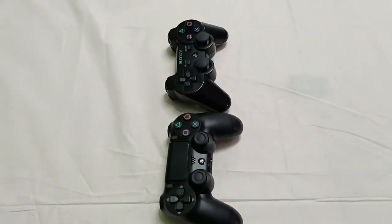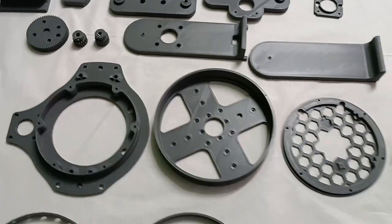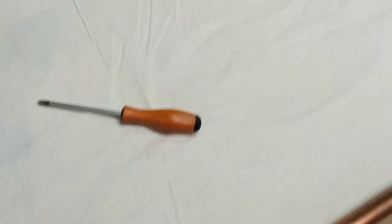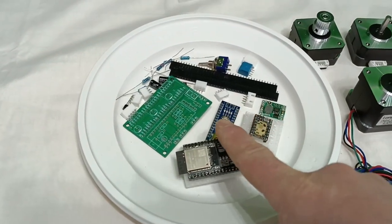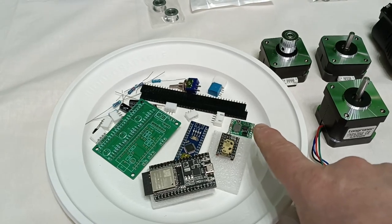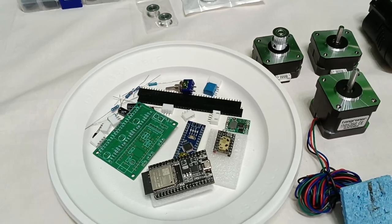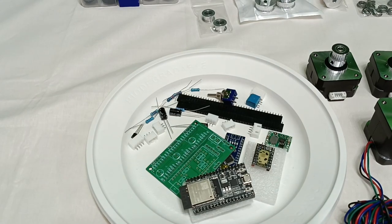Two versions: one using a PS3 controller, one using a PS4 controller — a PlayStation gamepad. All the electronics I will use are contained in there: an Arduino, a PCB, an ESP32, a driver controller, some inverters, a switch, some resistors, and a capacitor. That's all.